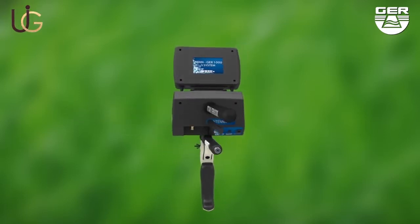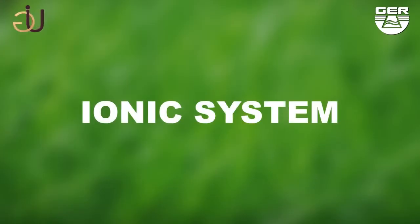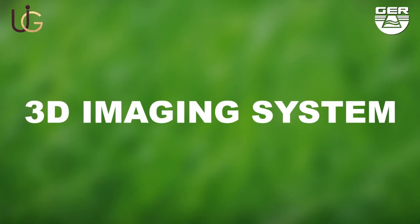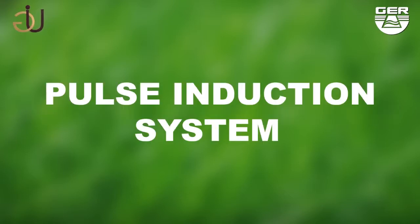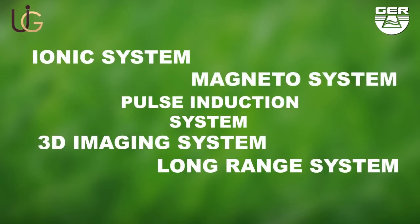T10 GER-1000 holds five systems in one device: ionic charge system, long-range system, 3D imaging system, magnetometer system, and pulse induction system. The T10 GER-1000 has unique features as it is small, light, and easy to use.